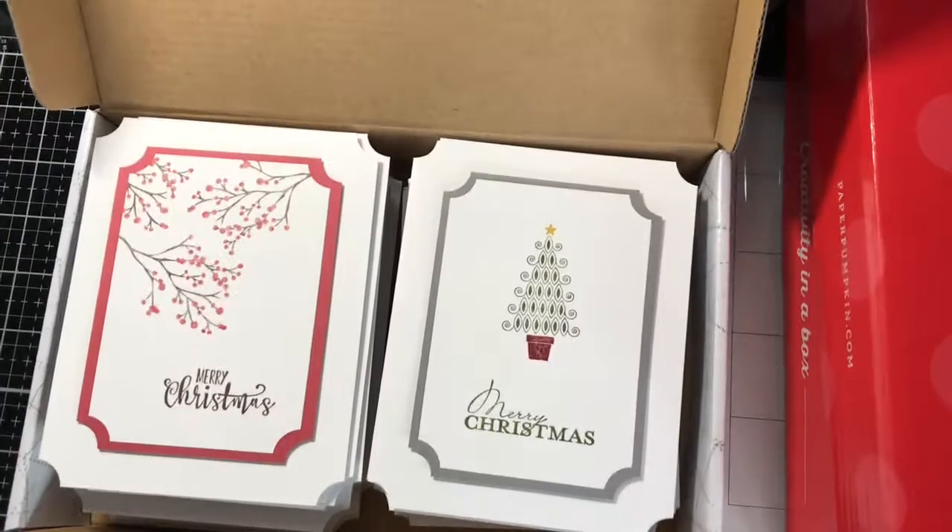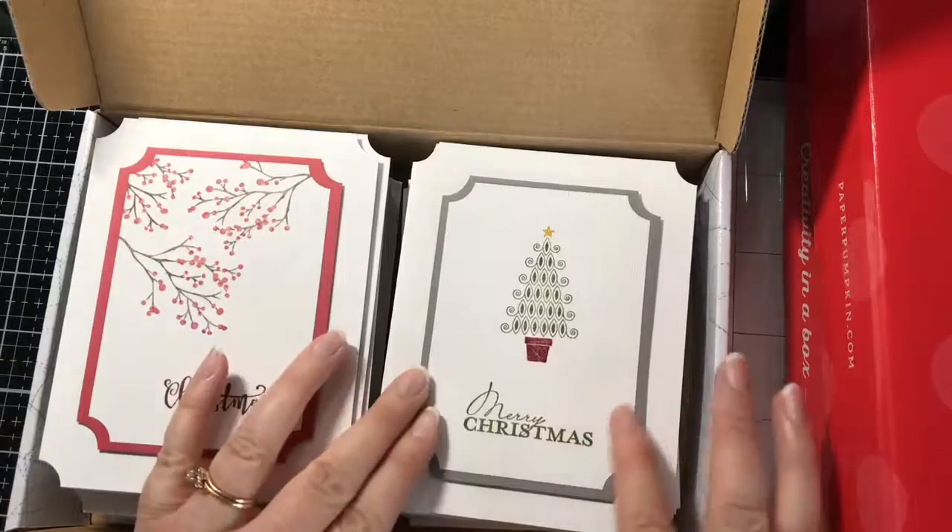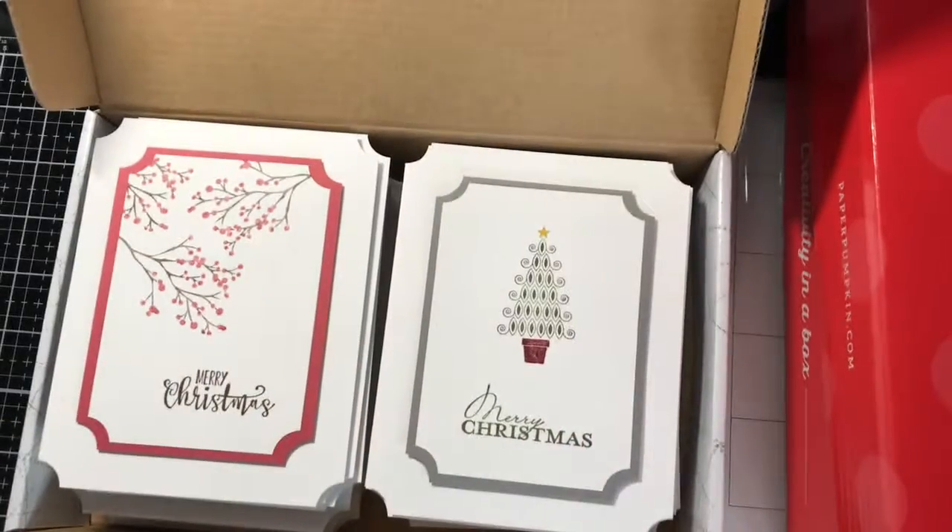All of them have basically the same layout. You can check out my previous video with the Heffy Doodle candy cane to see how I actually created them. One thing I did in addition to most of the cards — the ones I colored with Copics — I did not use the subtle embossing folder from Stampin' Up, but everyone has a little bit of texture.